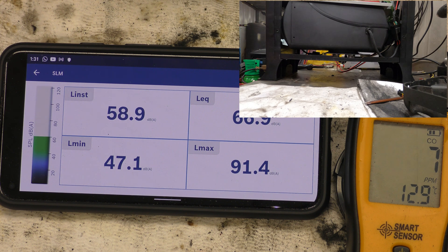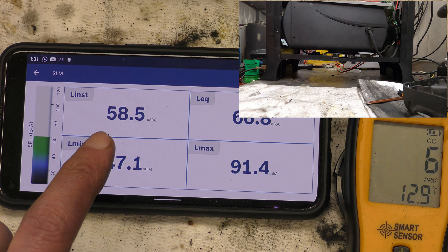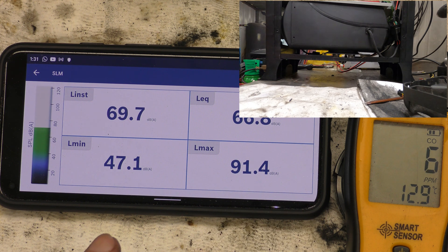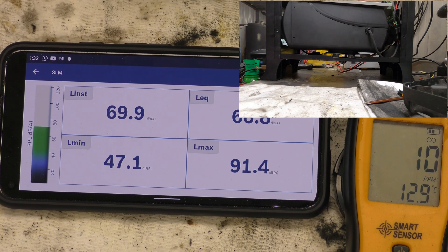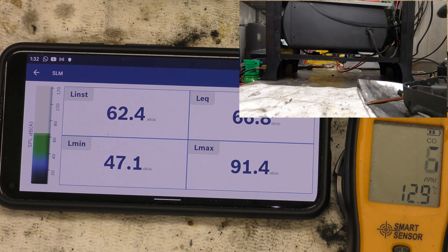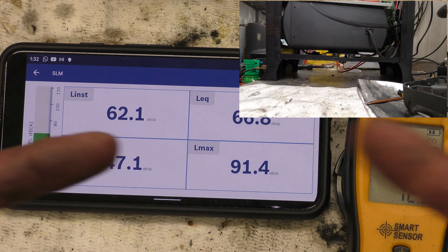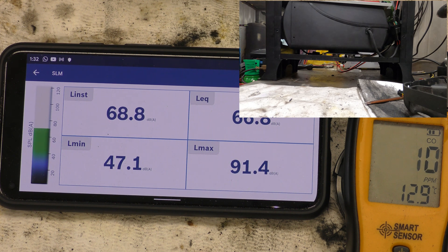Fuel damper installed. It's still hovering around 60 decibels. Carbon monoxide is much of a muchness. It doesn't appear to be smoking as much as it did before. I should note this isn't the first time I've run this heater — I've filled it with diesel and run it a few times. So we'll switch backwards and forwards between damper and no damper to see if there's any audible difference.